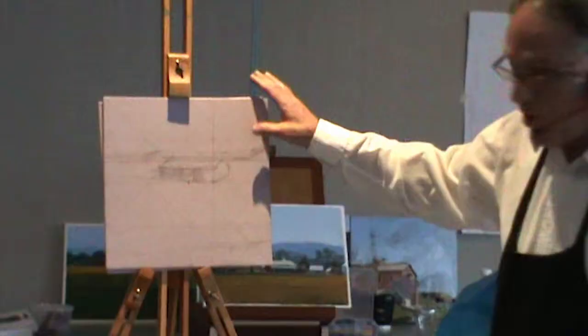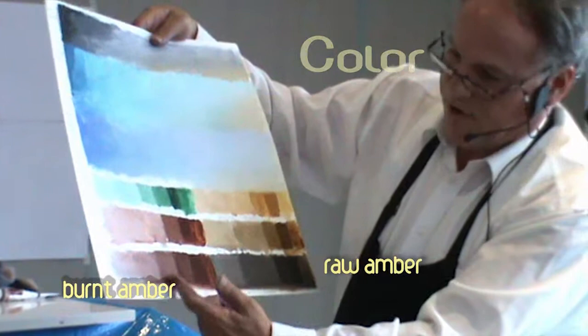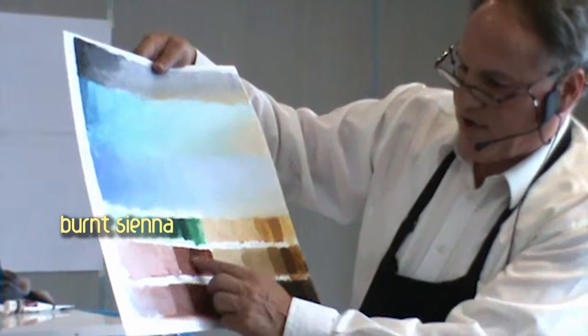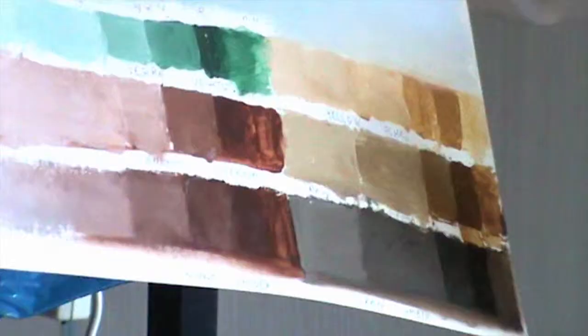I could develop that drawing a little bit further, but I've got one here that is developed. This is a drawing that's pretty much the tonal format the picture's going to have. That's the raw umber there, and that's the burnt umber, which is more like Central Australia. Burnt sienna is only a little bit more reddish than burnt umber. And this is the raw sienna, which is very useful for crop fields.